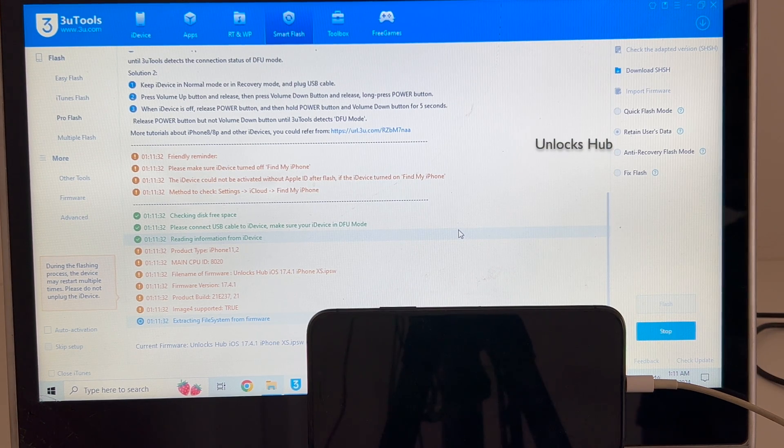This whole process takes somewhere around 20 to 25 minutes. Do not unplug your phone at any point in time.